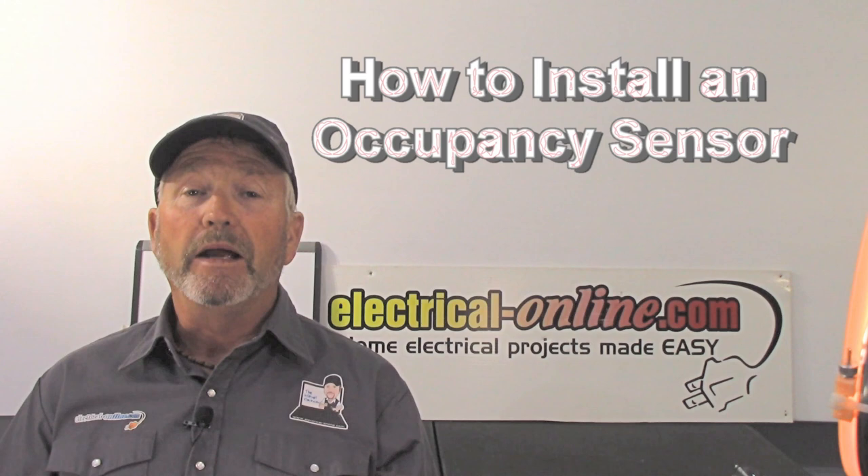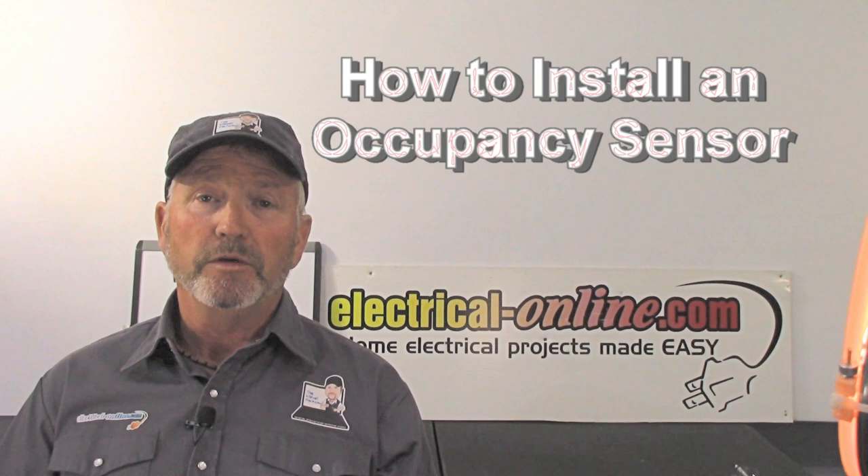Welcome back do-it-yourselfers. I'm Terry Peterman, your internet electrician. My home is at electrical-online.com and of course my video is right here on YouTube.